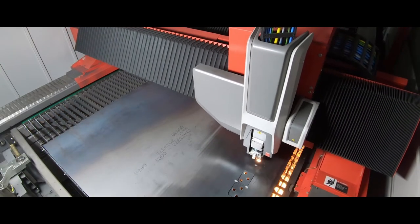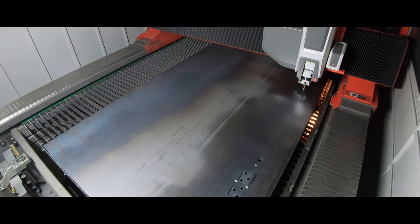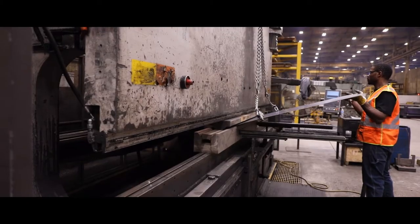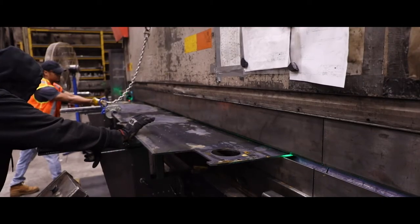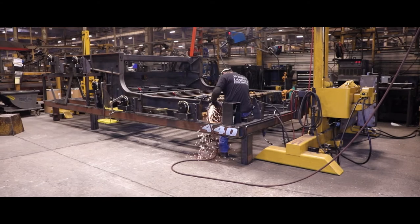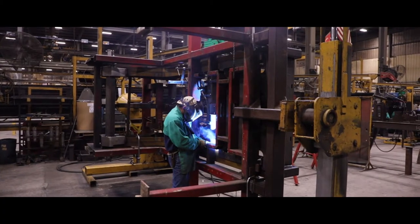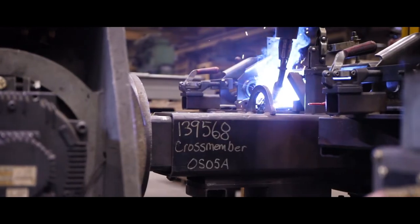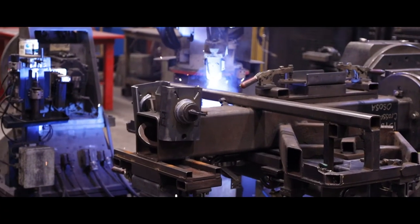Most of the sub-components for these items are cut on high-quality plate lasers and tube lasers using only top-quality made-in-the-USA steel. Precision tooling is used on CNC press brakes for any parts that require forming to ensure consistently produced parts. Landall precision welding fixtures are used to locate all of the components to produce a consistent product every time. Many of the weldments used to manufacture Landall trailers are produced on robotic welding stations utilizing some of Landall's 30-plus robotic welding arms.